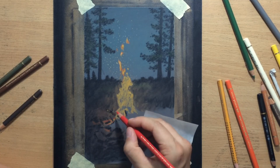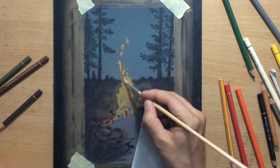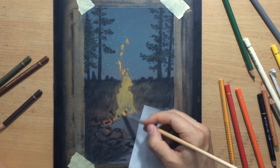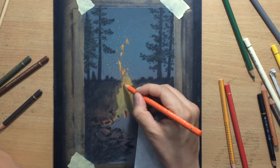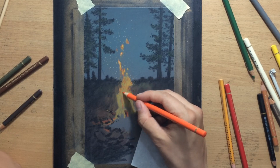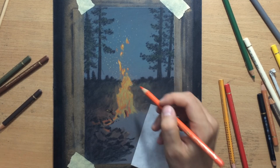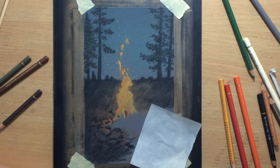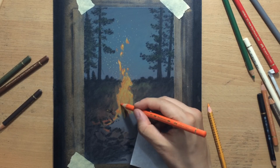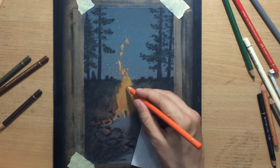I'm also going to have some embers at the bottom and some pieces of wood sticking out of the campfire. I added a bit of that orange to the stones as well, because I want the stones and the surrounding area to be picking up some of that reddish and yellow light from the fire. The fire is the strongest light source in that part of the scene, so it's going to influence the color and tone of all the ground, rocks, and grass around it.